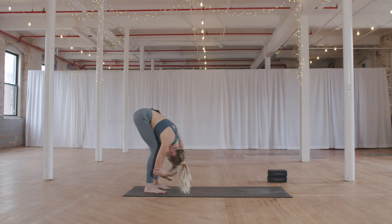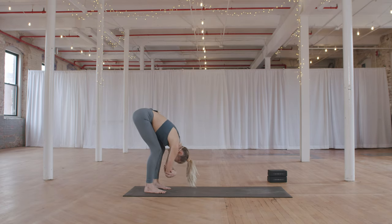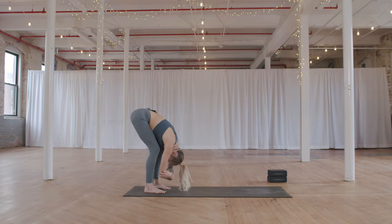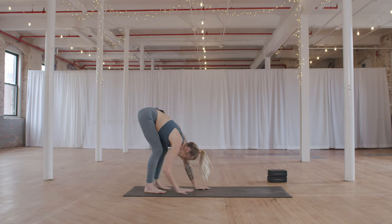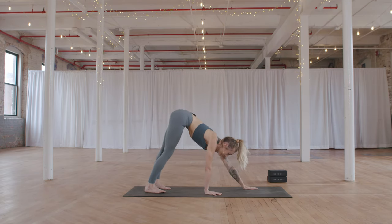Noticing the sensations coming up in the body as well as in the mind throughout class. Coming to a still place. Releasing the hands back down towards the floor, and walk yourself back out into a downward facing dog.